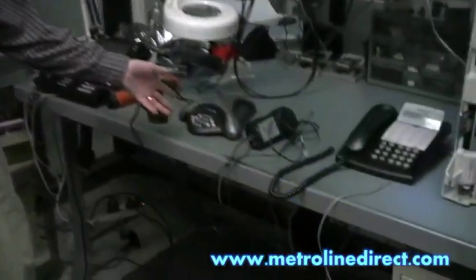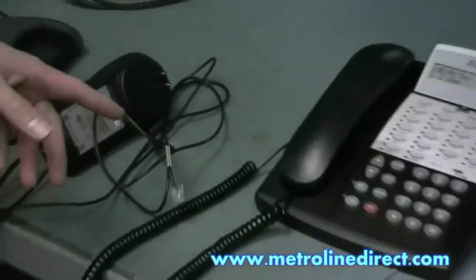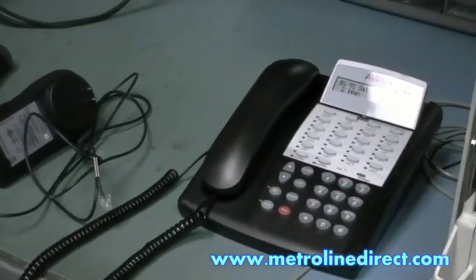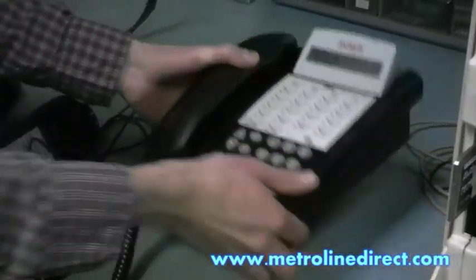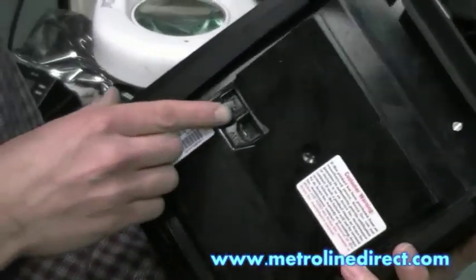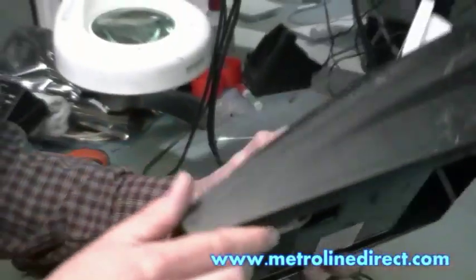Today I want to show you how to install a speakerphone like the Voicestation 300 on the auxiliary port of your Partner 18D or Partner 34D. The MLS 18D and 34D phones have the auxiliary port also. If you look on the back of the phone, you can see the port labeled AUX — that's your auxiliary port.